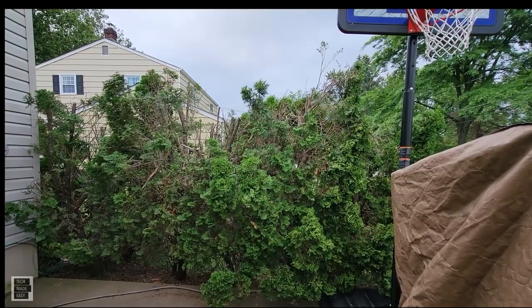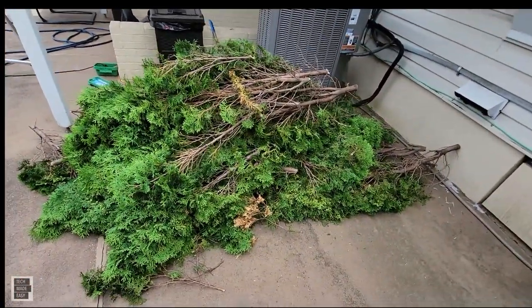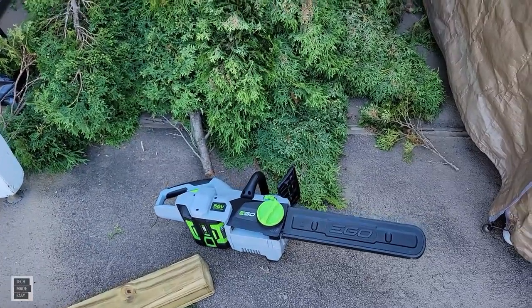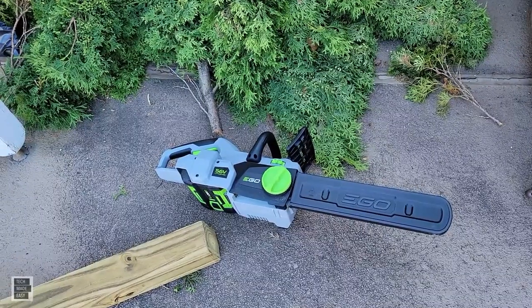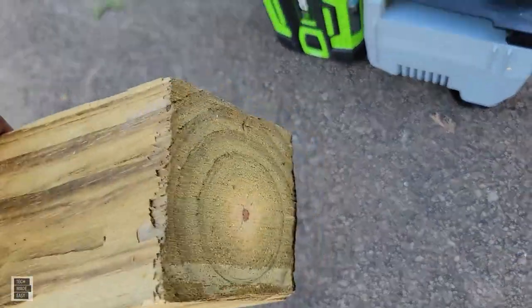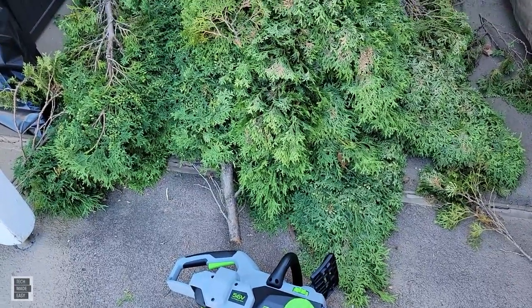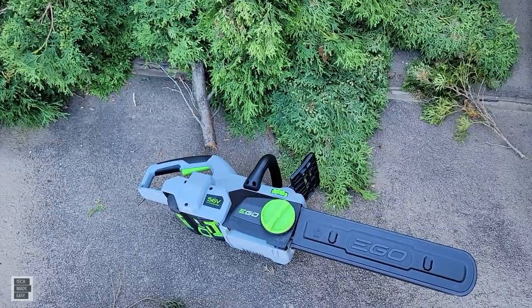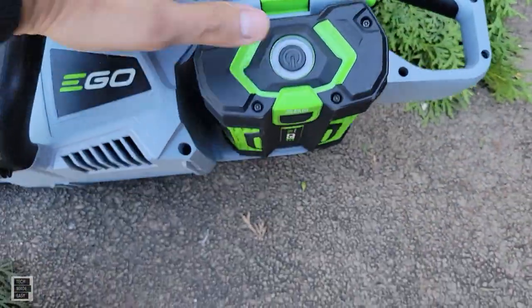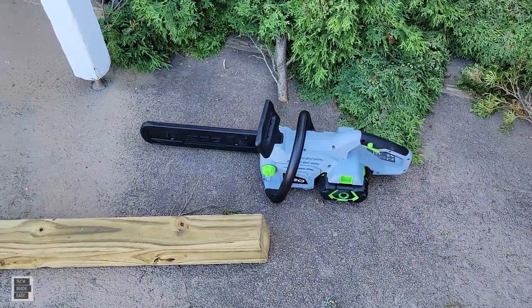Here's the pile we removed — a good amount of material. First time using a chainsaw, and as long as you follow safety with glasses and gloves, I'm impressed. It cut through the big post with no problem and helped clean up my trees. I also like the fuel gauge on the battery — tells you how many bars are left. I'll leave specs at the end.